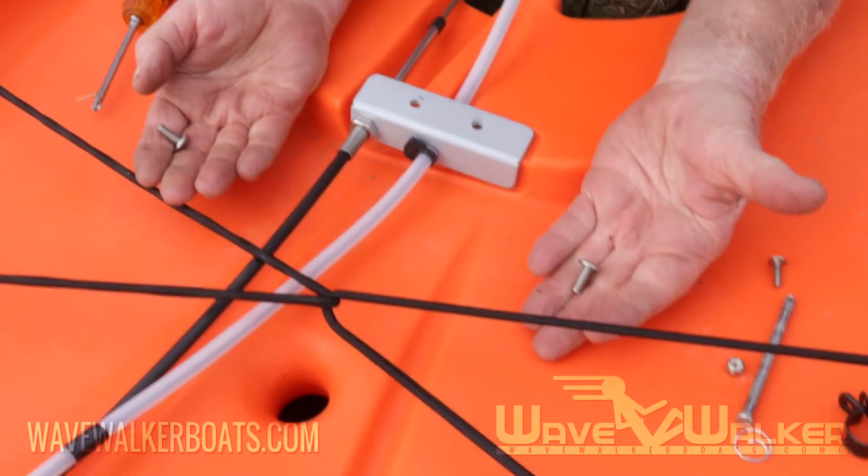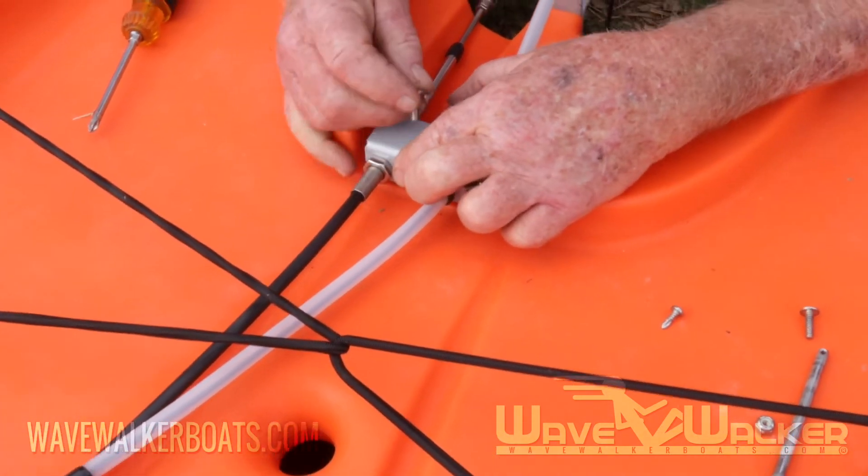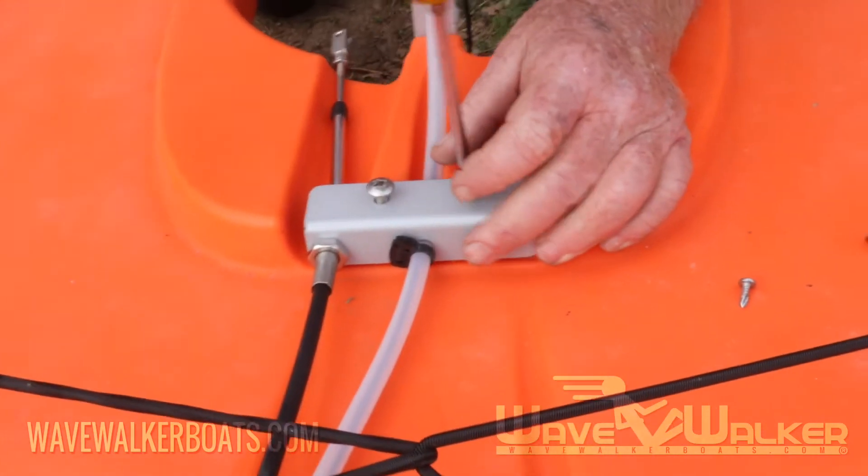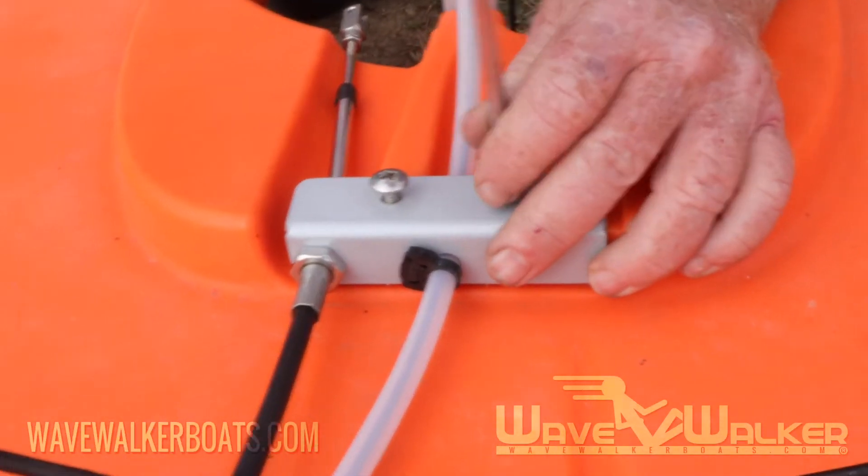Then, attach the rudder control bracket with the other two 3 1/4 inch Phillips screws, also making sure to get them as tight as possible without stripping them.